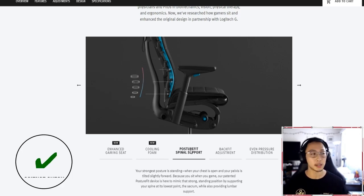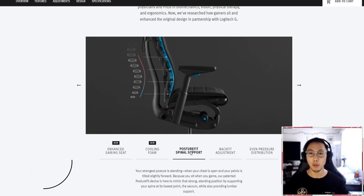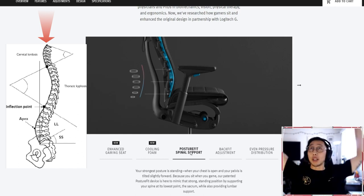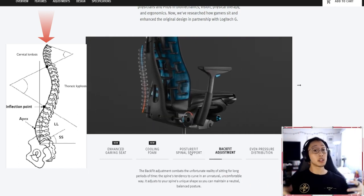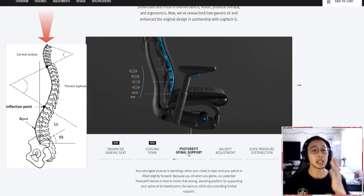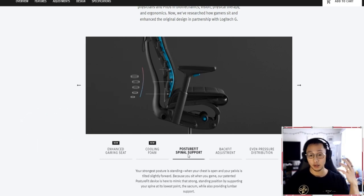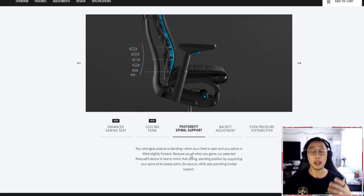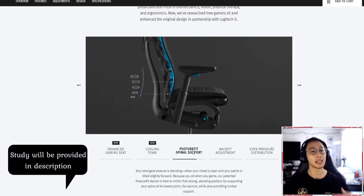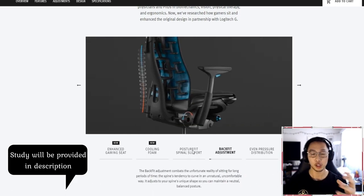There is definitely some biomechanical research to support that. I'll link one in the description — it says that the position that can withstand the most stress in axial load, meaning top down, holding our bodies up against gravity, is at two degrees tilted forward in anterior pelvic tilt, which creates this slight arch in the lower back. That is likely the research they were referencing when designing this natural curvature of the chair.